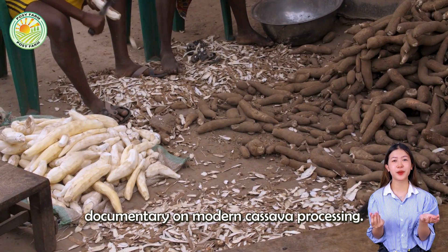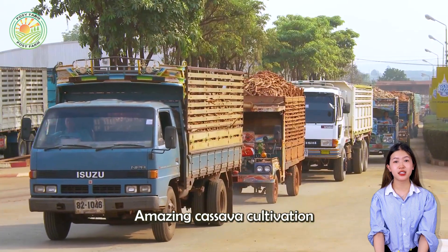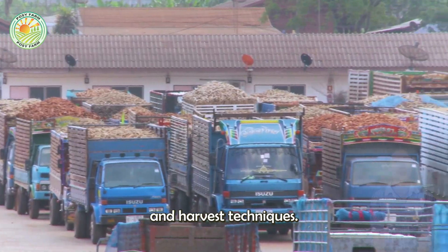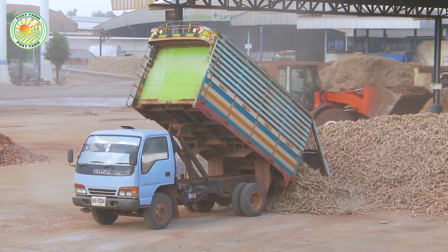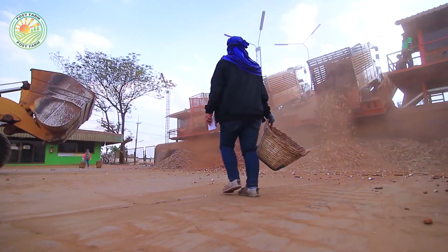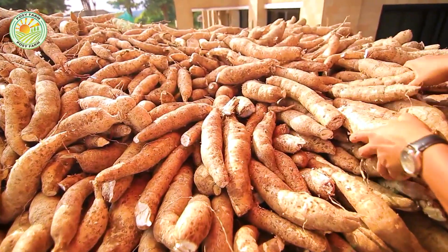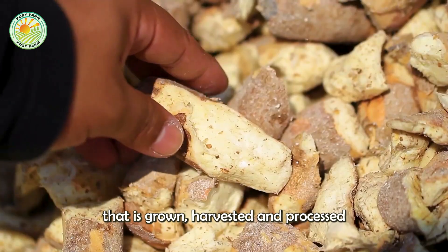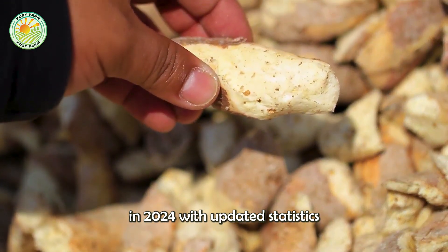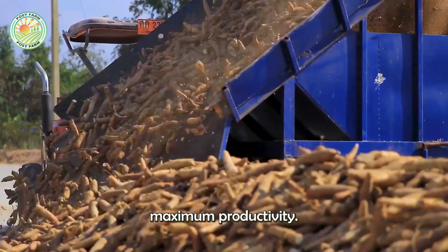Welcome to our latest farming documentary on modern cassava processing, amazing cassava cultivation and harvest techniques. Today we will delve into how cassava is grown, harvested, and processed in 2024 with updated statistics and best practices for achieving maximum productivity.